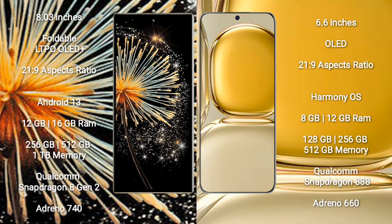Xiaomi Mix Fold 3 comes with 12GB or 16GB RAM, 256GB, 512GB, or 1TB internal storage, Qualcomm Snapdragon 8 Gen 2 processor, and GPU Adreno 740.